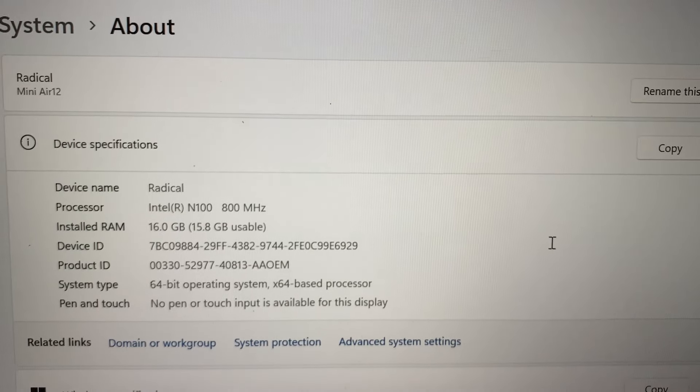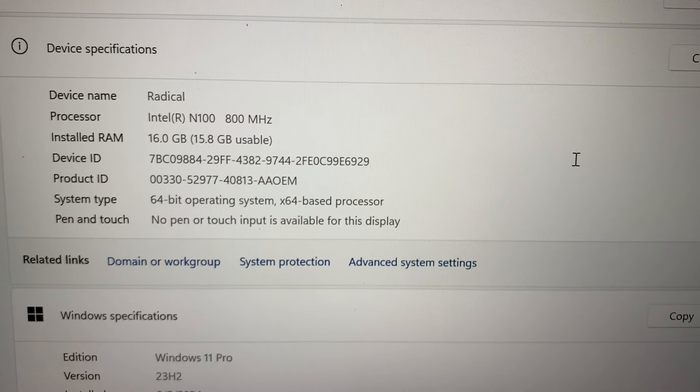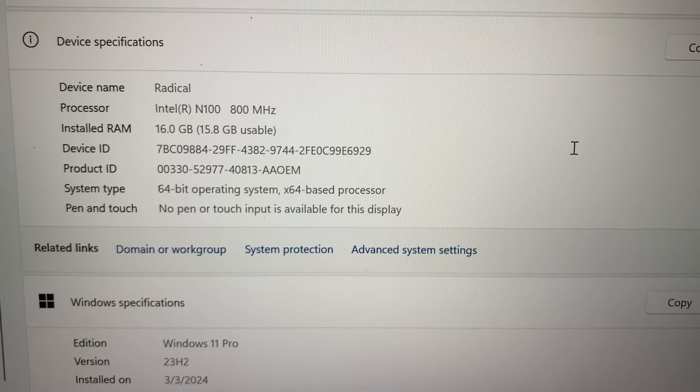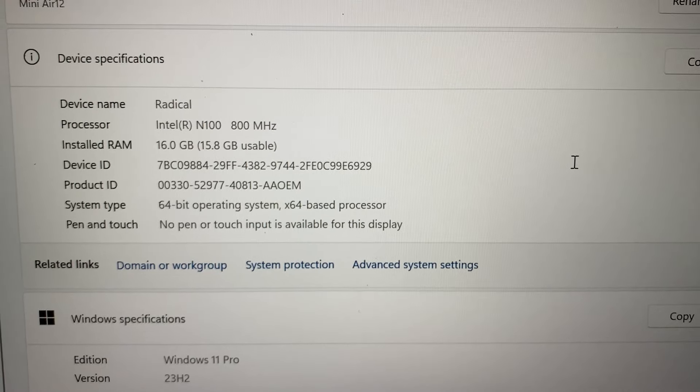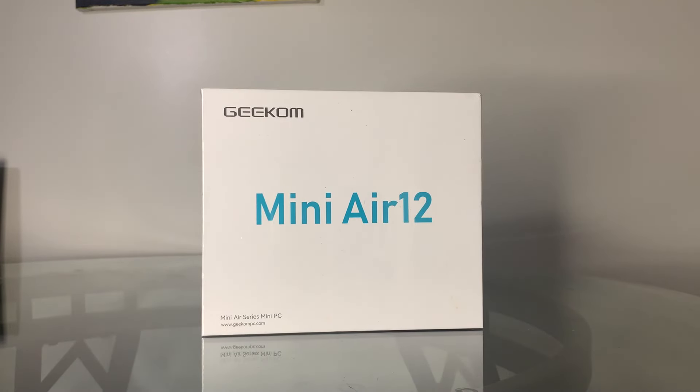Now this device doesn't come with a graphics card, but I did want to show you guys the specifications that the system comes with. There have been some systems, not from this company, that actually came with spyware. This one I can confirm does not come with any spyware, but if you're feeling unsafe, you can always reinstall Windows to be on the safe side.